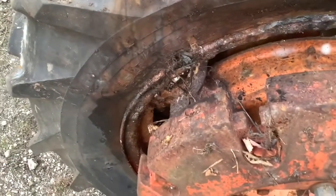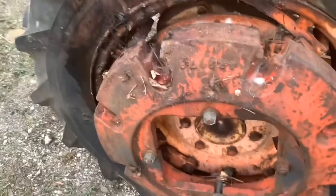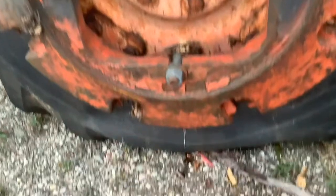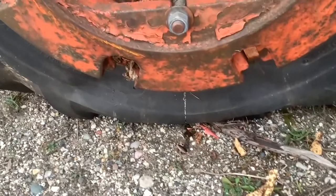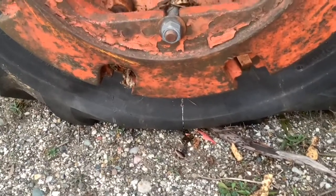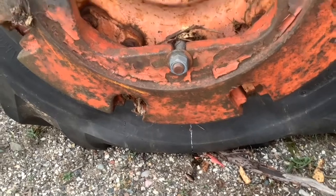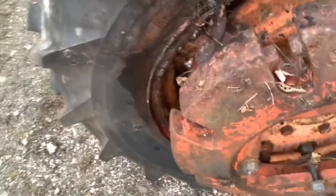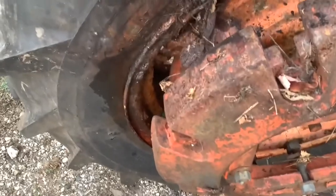Well, that ain't good. I don't know how big of a job that's gonna be, but now that I moved it, there's calcium chloride just pouring out of this thing and my valve stems are stuck — I can't add air. You can see how they're a little bit gross, we'll say.